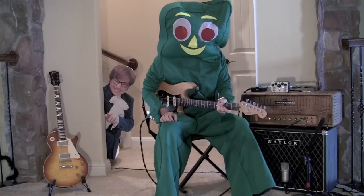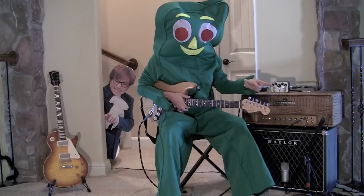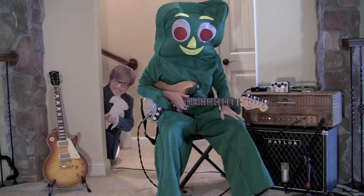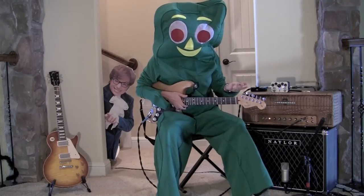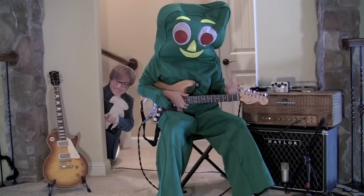Hey everybody, I'm Gumby, and I'm here with the Rocket Pedals Josh Smith signature dual tremolo. If you've never heard Josh Smith, he's this incredible guitar player out in LA — plays with Raphael Sadiq, has his own records out. He's incredible. Check him out.